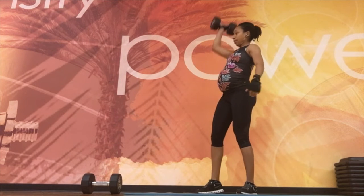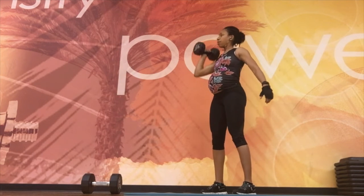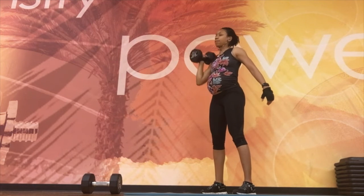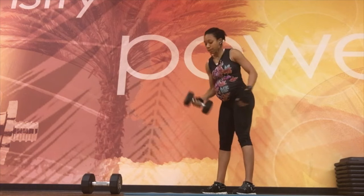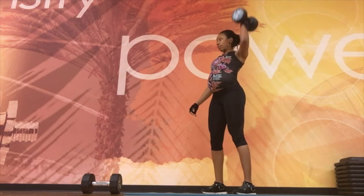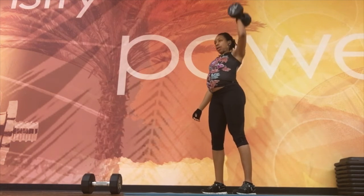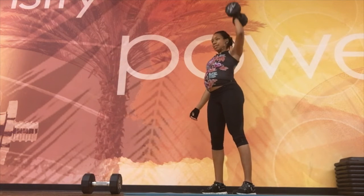Transitioning to strong shoulders — just like bicep curls, this is a great exercise to do while pregnant. Simply press straight up keeping your core tight. There's not a lot of tension or force on your baby inside and you can keep a really strong and toned upper body, so this should be something you enjoy.